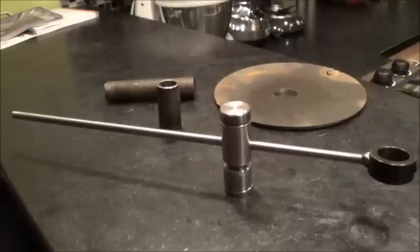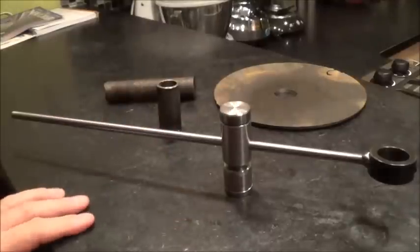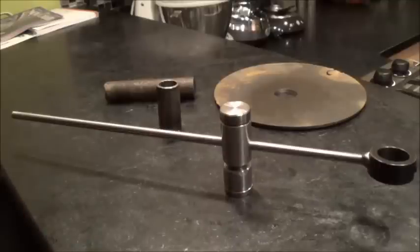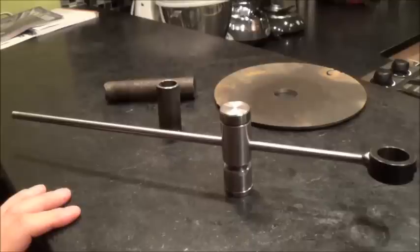What I wanted to show you today was a tool that I made from some scraps in the garage and just about six dollars worth of parts. This is a circle cutter for my plasma torch, which will allow me to hopefully create some very accurate circles out of metal. Let's take a look at what I used to make it and how it's made, and then we'll go do a test run.